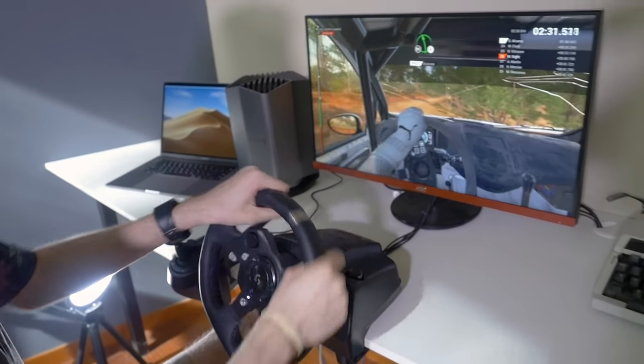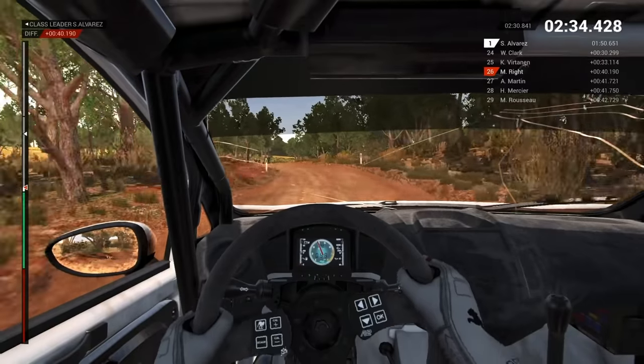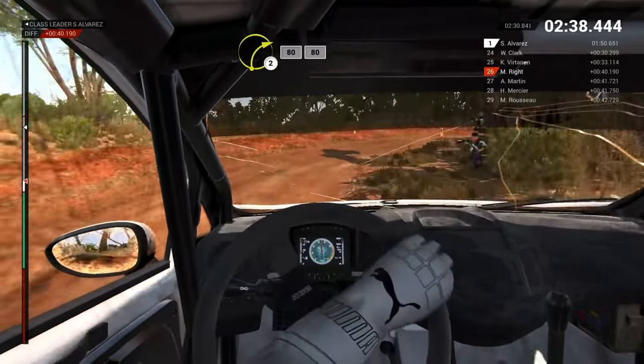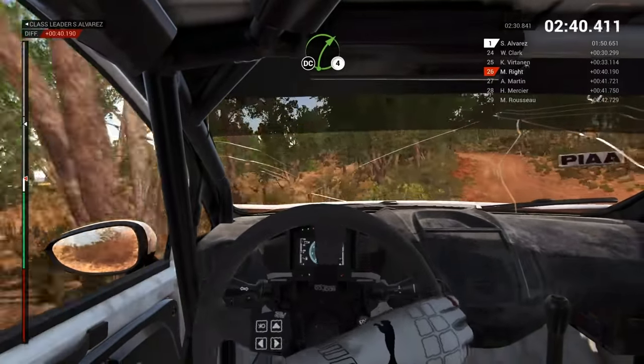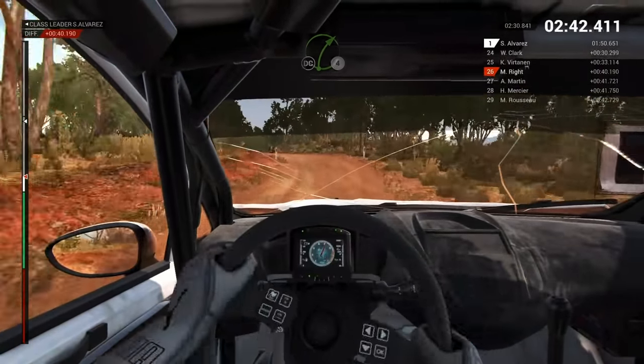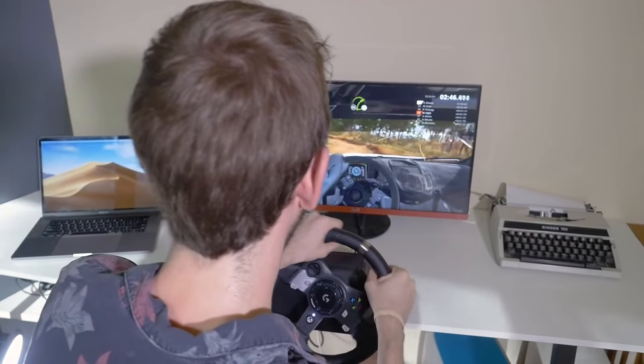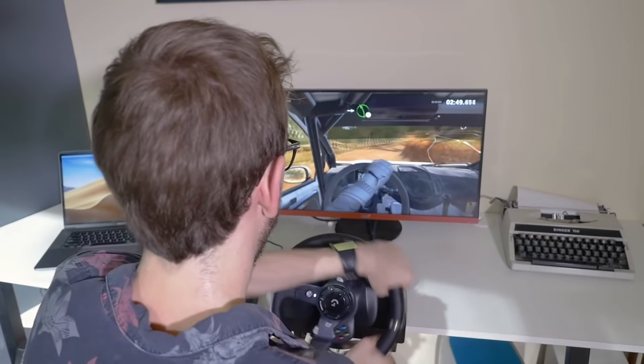It really does make you feel like you're there. Now compared to Dirt Rally, this game has more of an arcade tone, but it's pretty good for just a more casual experience even though I'm still really bad. That really does show how bad I was at Dirt Rally, but I'm still having a good time.